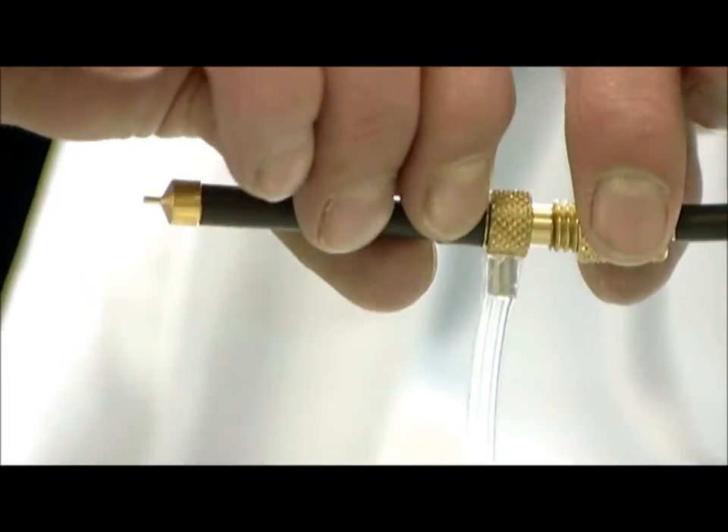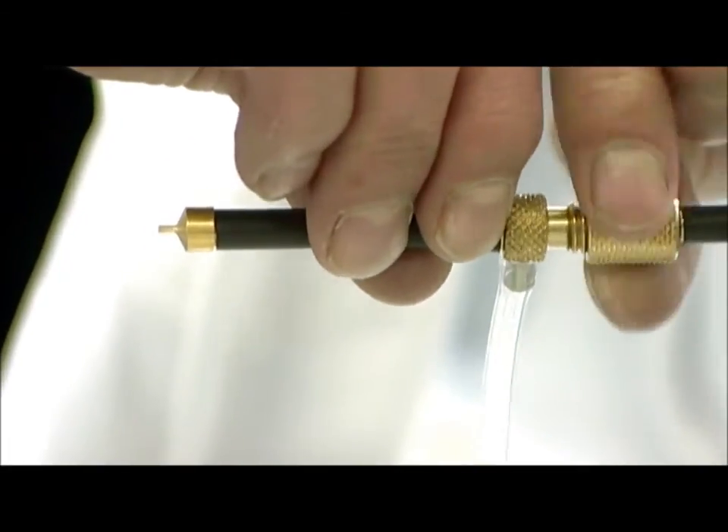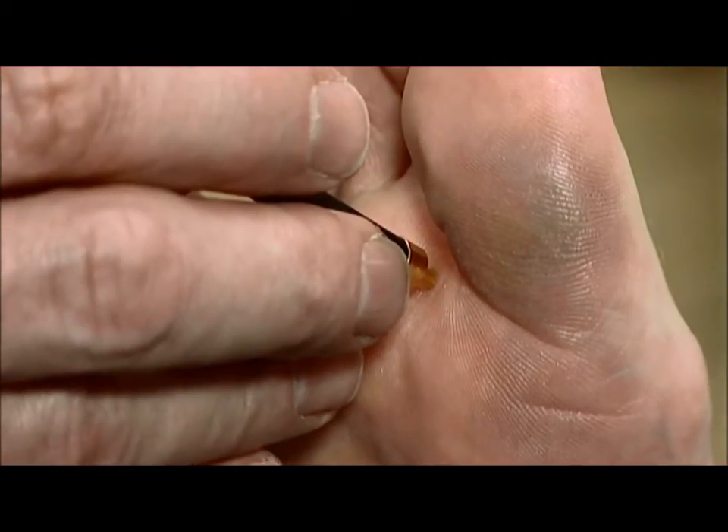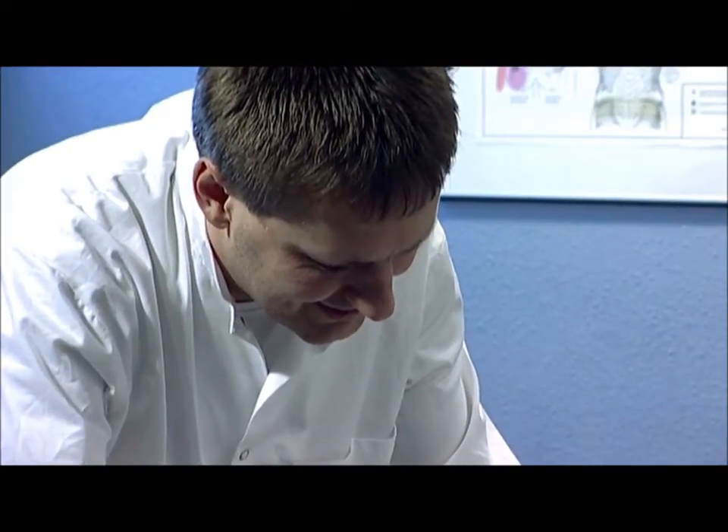For contact freezing, a range of so-called contact probes is available, from sharp pointed to three centimeters in diameter. All contact probes are equipped with a silicone tube directing the exhaust gas away from the patient. This method makes use of a super-cooled metal tip which is pressed against the lesion.